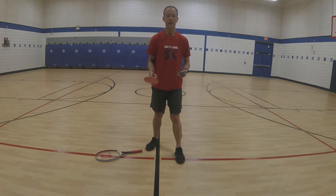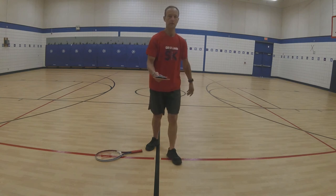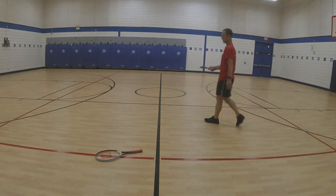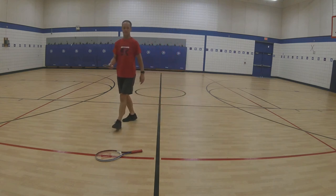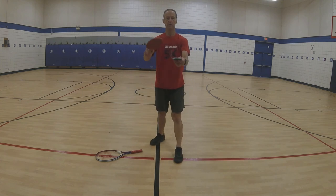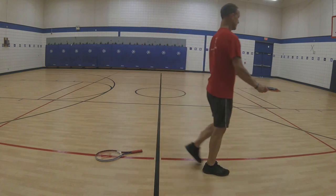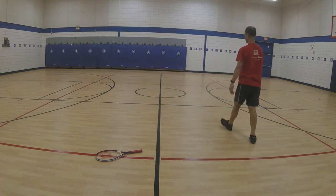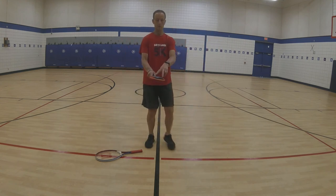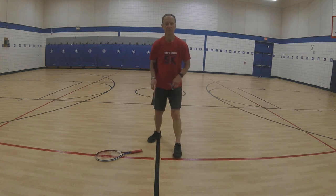Let's try to balance that bean bag on our paddle and just travel around our area. You noticed I used the forehand — let's turn it over and do the same thing with the backhand. We can also do the same thing just traveling and tossing our pancake flip.